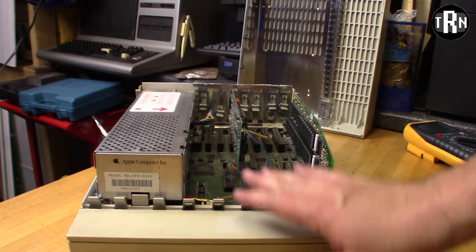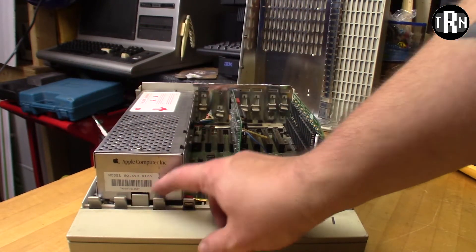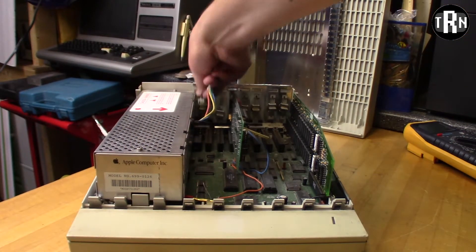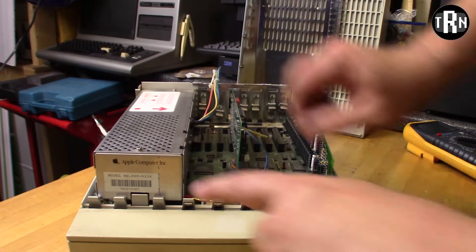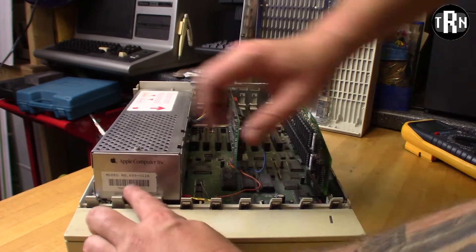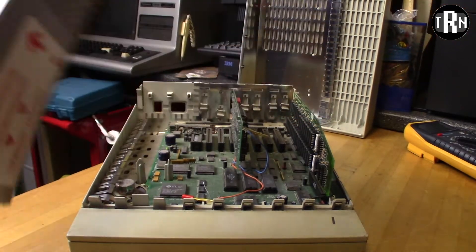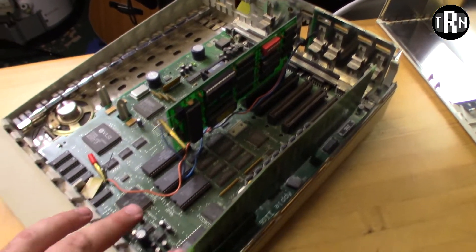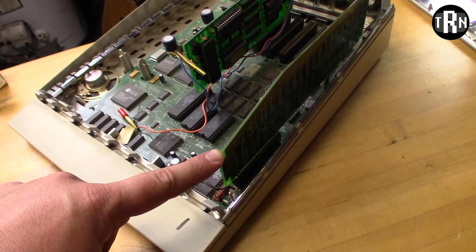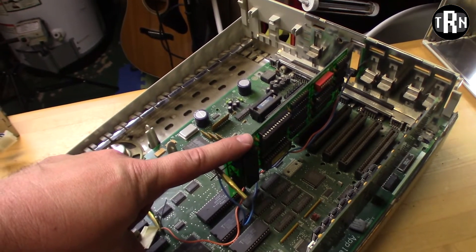All turned around, we have two cards in this computer and the power supply. The power supply comes out pretty easy. I'm just going to unplug the connector from the power supply to the main board, and then this little clip in front here - just pull it forward and the power supply literally lifts off just like that. Now, if we take a peek inside here, we can see we have a memory expansion card and another card I don't know what kind it is.